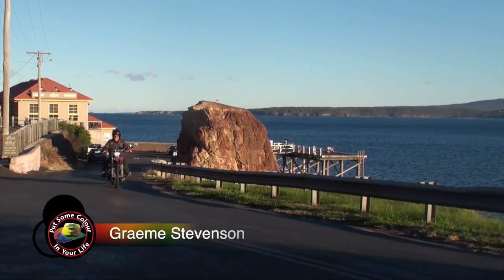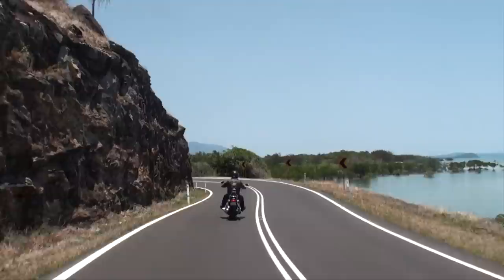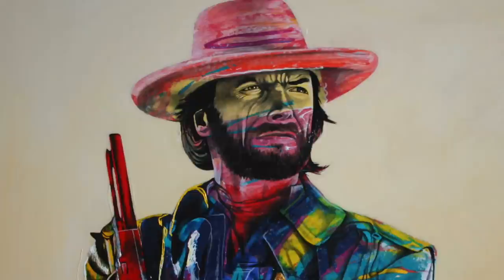G'day viewers, my name's Graeme Stevenson and I'd like to invite you to come on a journey of creativity and learning and adventure through the series Colour In Your Life. There's an artist in every family throughout the world, and lots of times there's an artist deep down inside all of us as well. So grab your kids, your brothers, your sisters, your aunties, uncles, mums and dads, and come and see how some of the best artists do what they do.